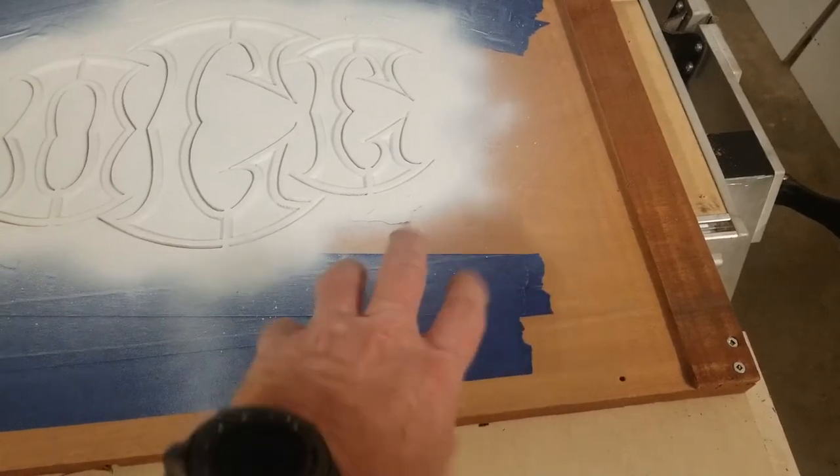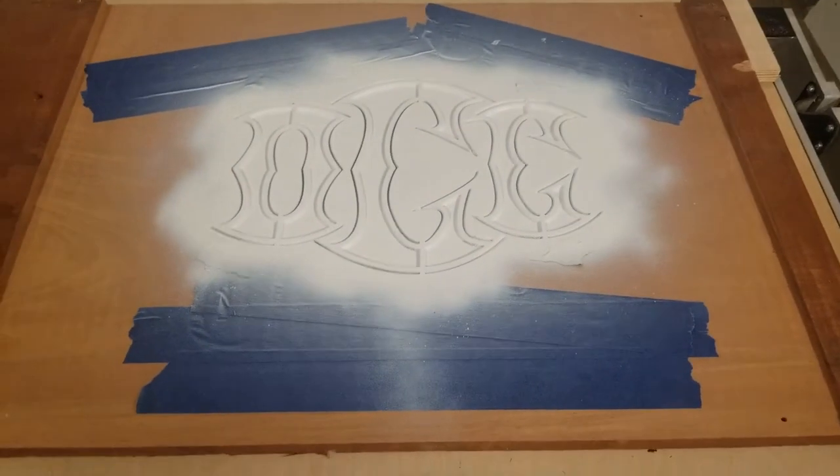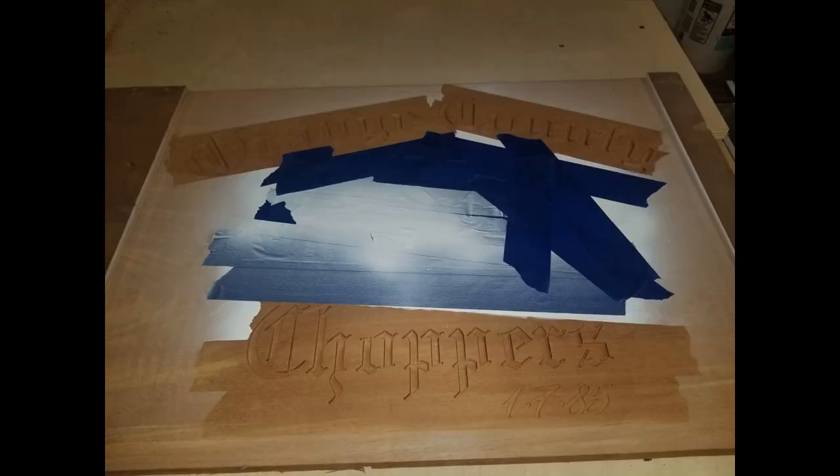I'm going to let this dry overnight — I don't want to put tape on everything and spray it orange tonight. Mid-morning I'll swap over and do the orange.